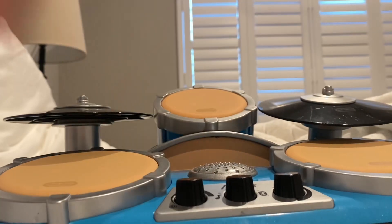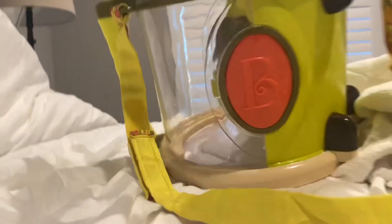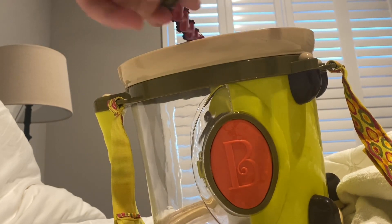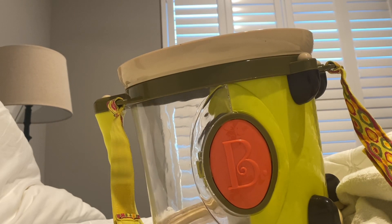Now I'm gonna show you the other one that I already have opened. I'm probably gonna give it to my little cousin who likes drumming — he's like a little drummer boy. This is what it looks like: it's like a marching drum. It comes with these drumsticks and looks pretty good.